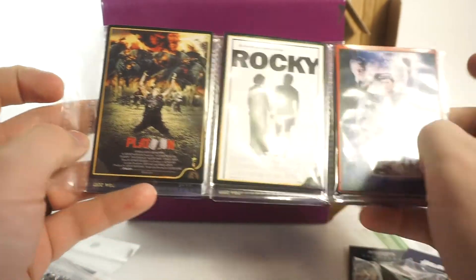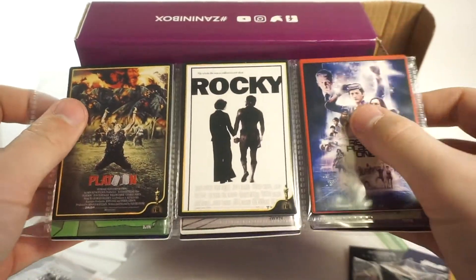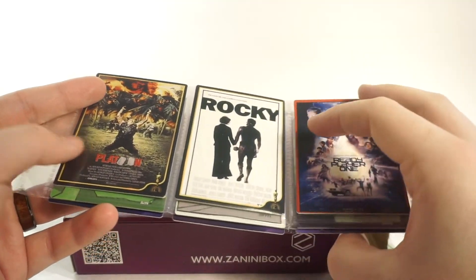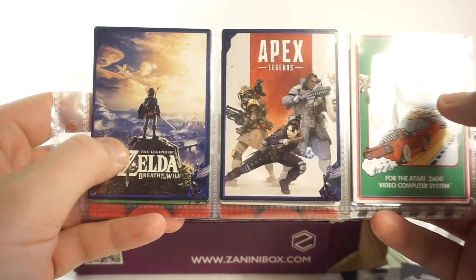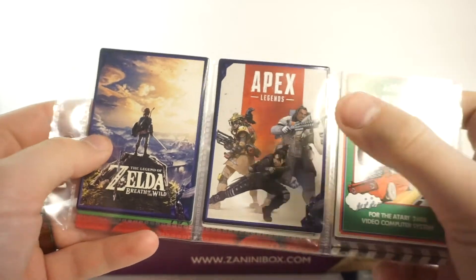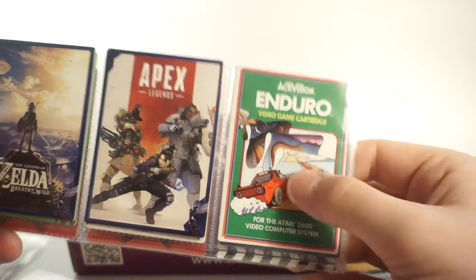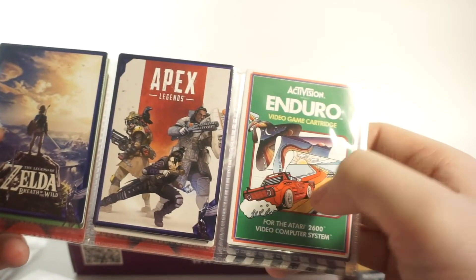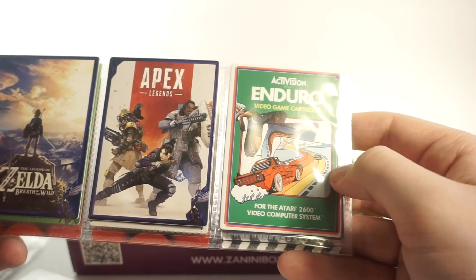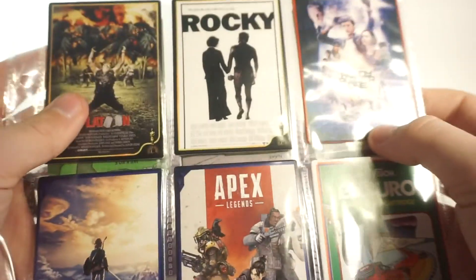And finally the video game section - Zelda: Breath of the Wild, Apex Legends, and Enduro. I love these - Apex is great cover art, Zelda's classic as always, and I love that each month comes with one of these vintage Atari or Nintendo game cards. The classic artwork never gets old. So we've got three video games, three movies, and three comic books.